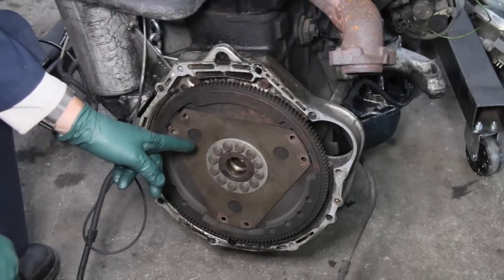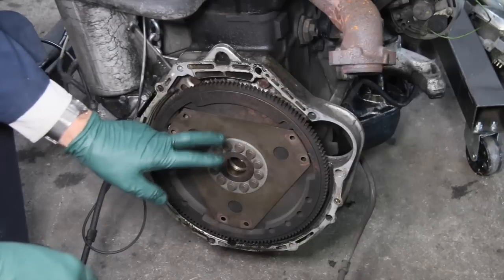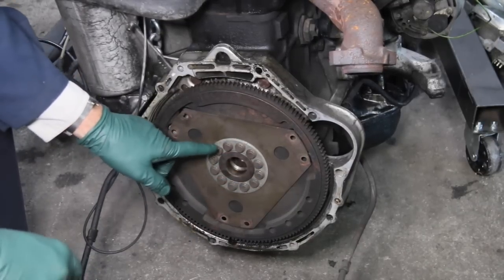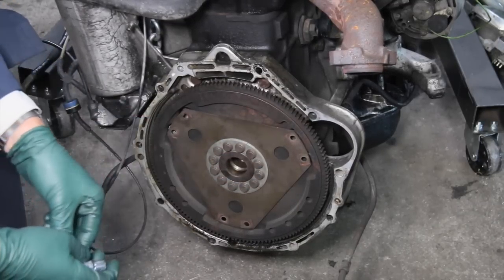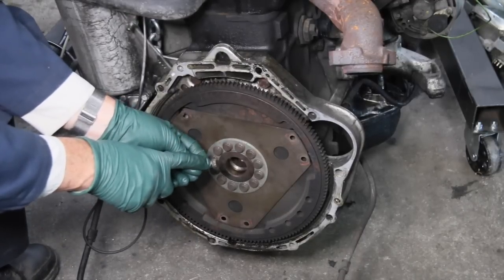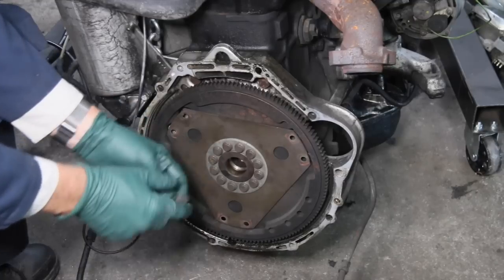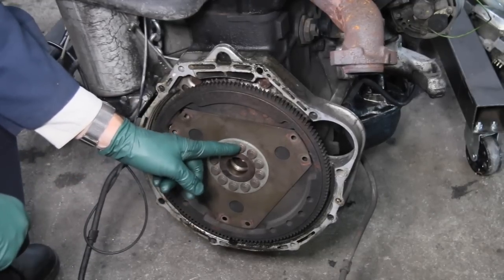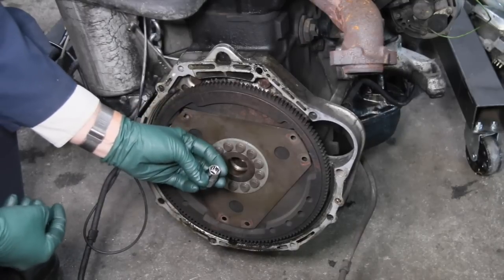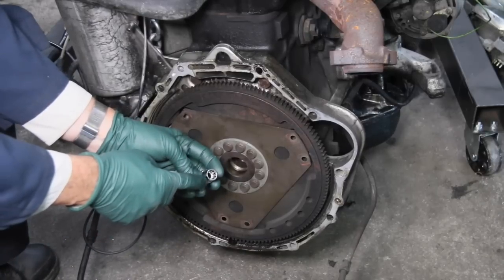Here's a little but very important tip if you ever have to remove the flywheel from these older Mercedes engines, particularly the older diesels. They have a very special bolt — it's a stretch bolt, but notice the head is very shallow, which means you don't have much of a socket that you can get on there. If you plan to use just a normal socket like this 12 millimeter, you're going to have a problem.